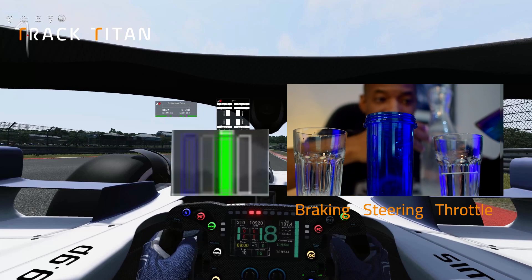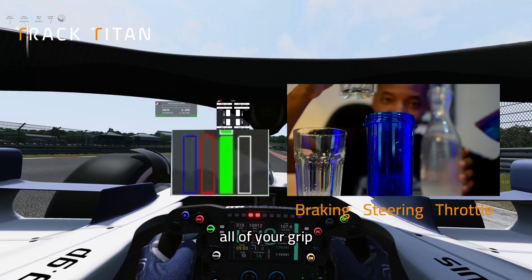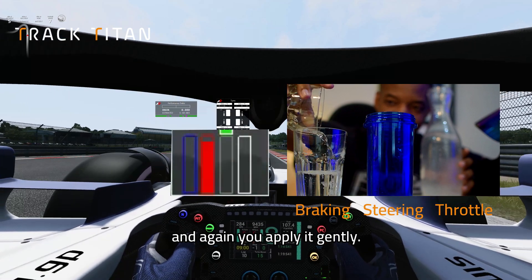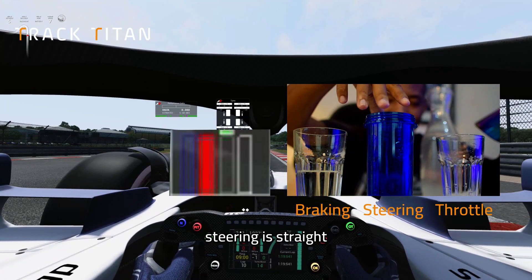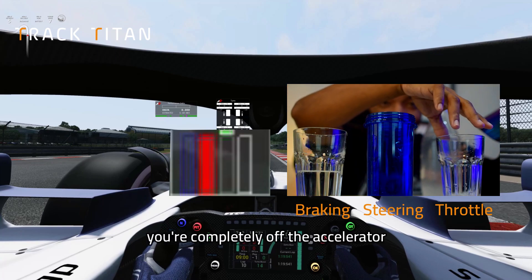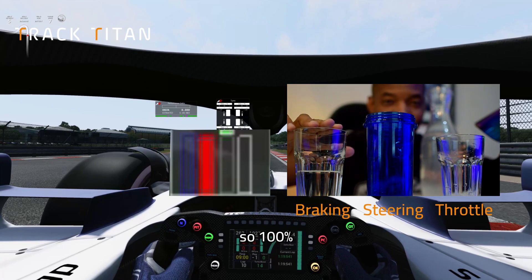Approaching the braking zone, you're going to transfer all of your grip to your braking cup, and again you'll play gently. Steering is straight, there's no steering input. You're completely off the accelerator, your throttle. So 100% is in your braking cup.